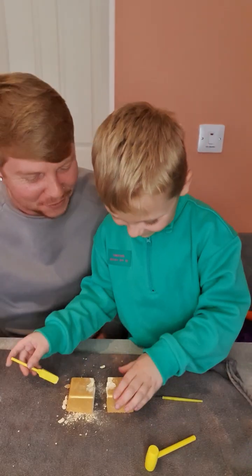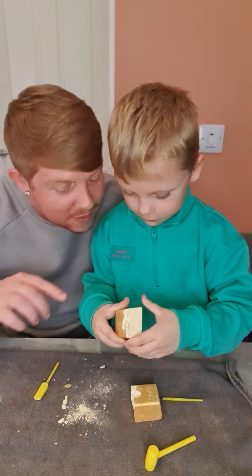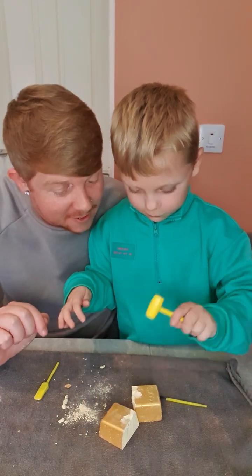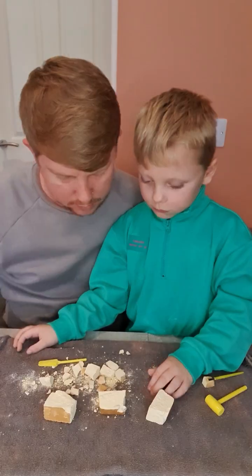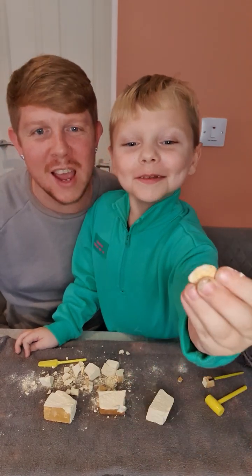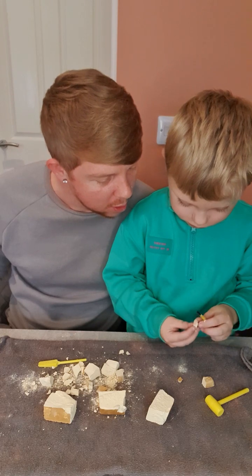Wow, you hit it really hard — that was amazing! There's still a lot more digging to do because we need to see if there's any gold within these parts. There's a little real gold inside! We'll hopefully find some in a second. You've done lots of digging — and what have you found? A golden nugget!